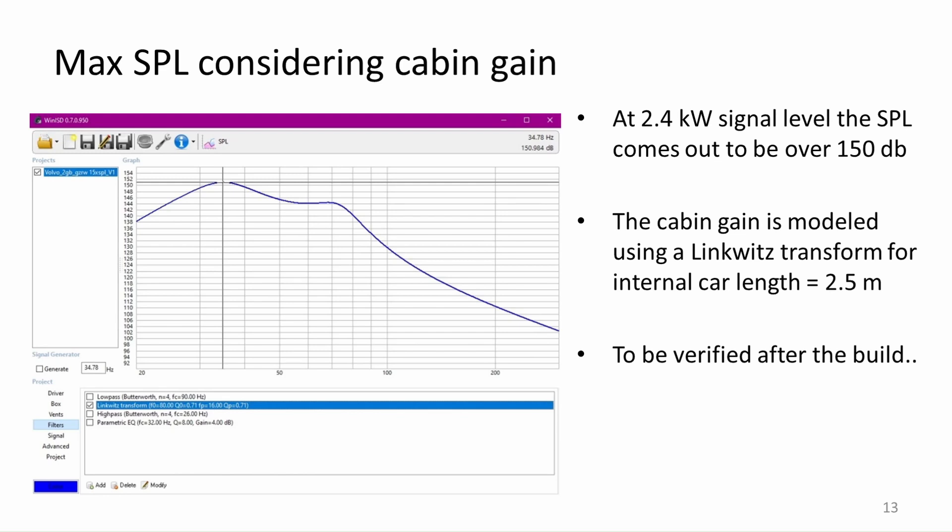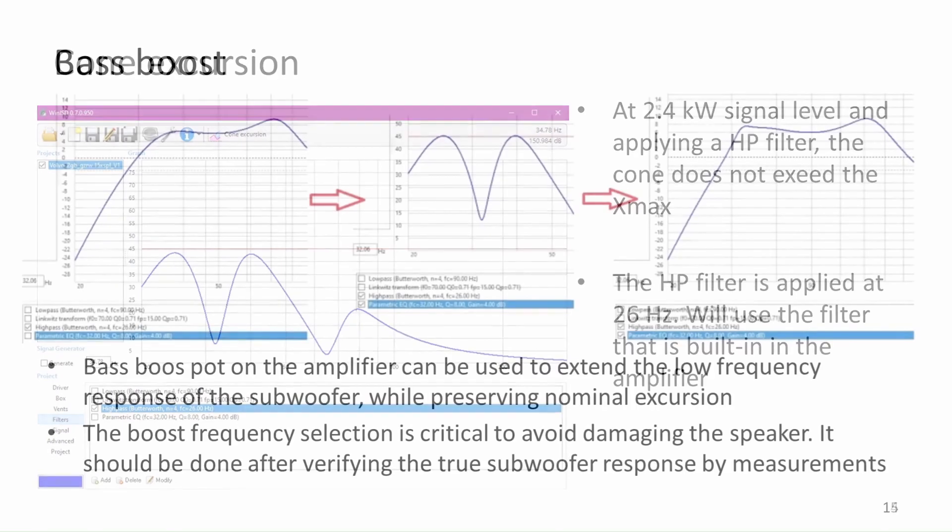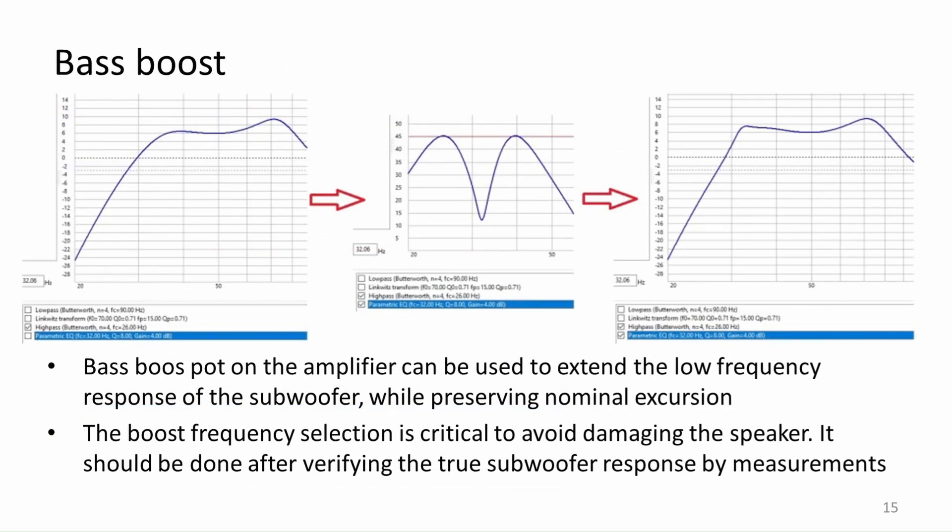The link for the forum entry that talks about the transformation parameters is linked below. This graph shows the strong side of higher order designs — the box has good cone control and the excursion does not exceed the X-Max of 45 mm when applying 2400 watts. The only filter I used here is a high pass, which should be used on all vented boxes to protect the speaker from subsonic frequencies. The bass boost option for the Taramps Smart 3 will be used here as well, which can help to get more output from the subwoofer while not mechanically damaging the speaker.